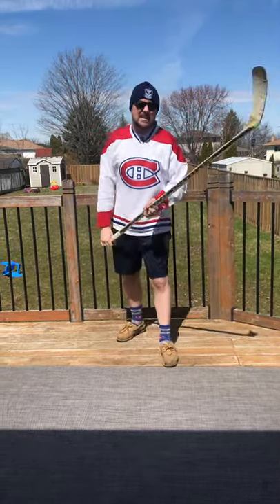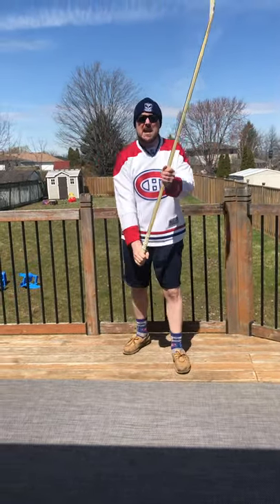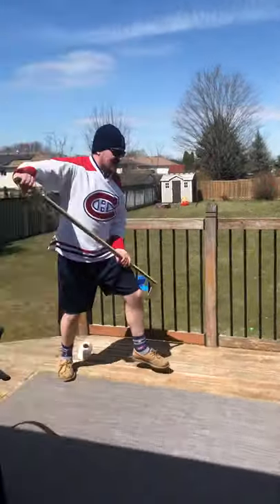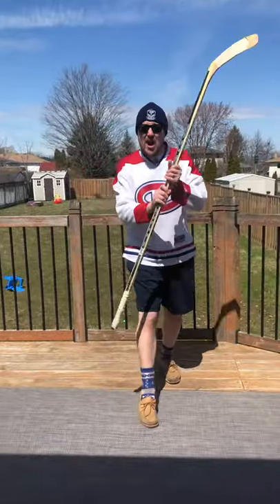All you need is a good old hockey stick — mine's a Sheerwood from Canadian Tire — and a roll of toilet paper. Watch this. That's it. Just try juggling on your hockey stick.